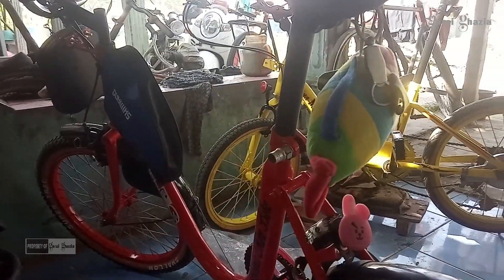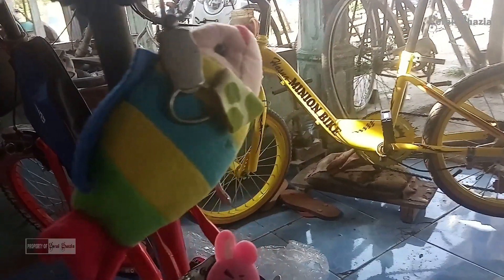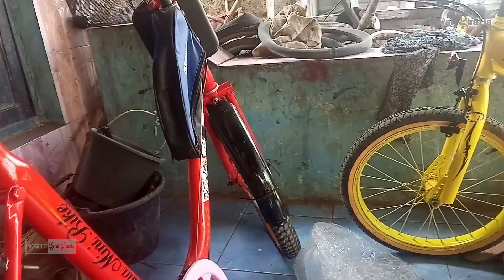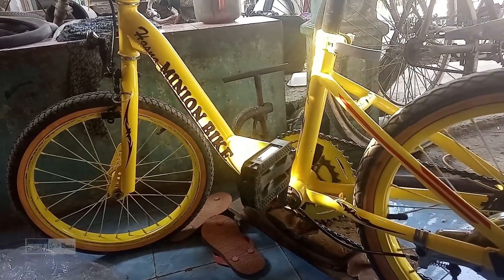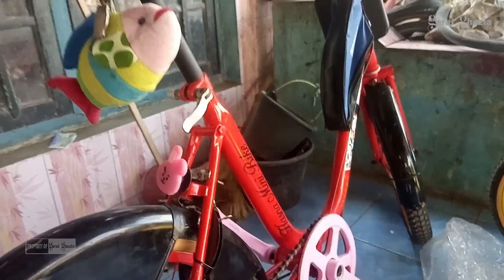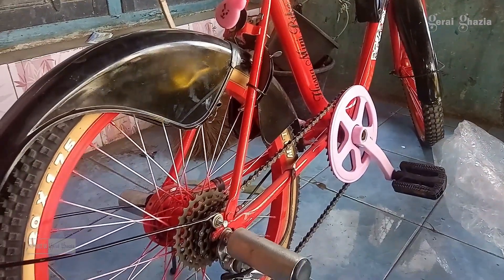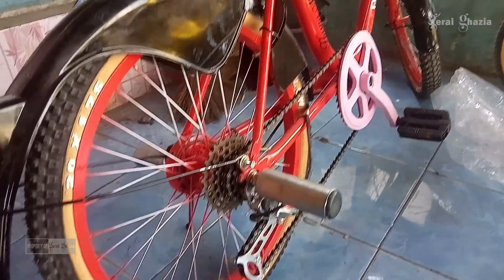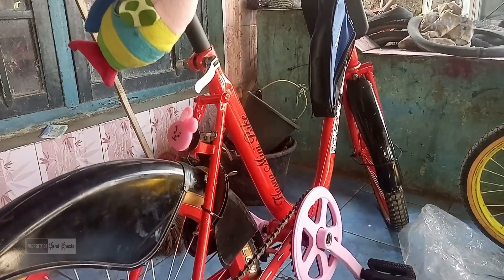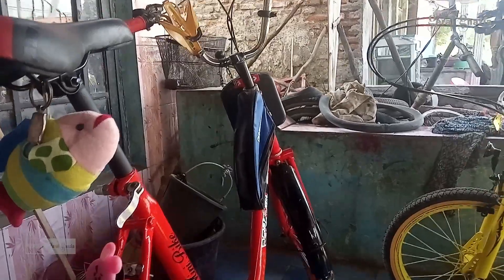Ini adalah salah satu sepeda minion yang sekarang lagi ngetrend, di mana sepeda antik, sepeda kuno, merek unik ukuran 20 dan juga ukuran 18, yang dimodif sedemikian rupa sehingga menjadi sepeda yang sangat unik, sangat apik, dan sangat bagus. Bisa dijadikan sebagai alat transportasi sekaligus olahraga. Di masa sekarang ini, masa liburan sekolah, banyak sekali anak-anak maupun orang dewasa berolahraga menggunakan sepeda.